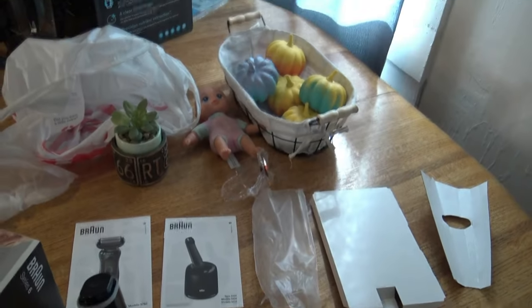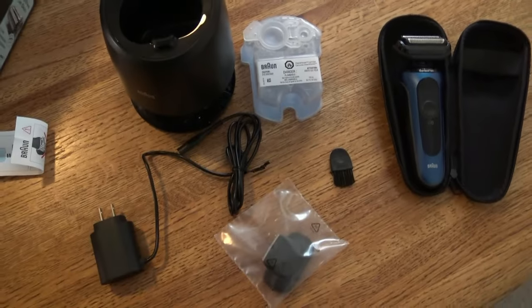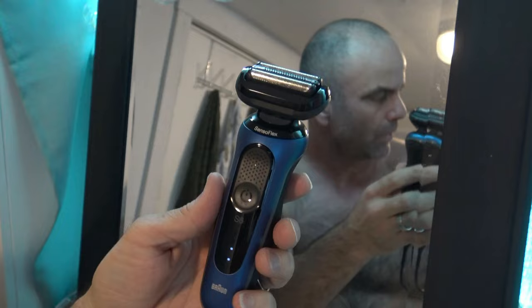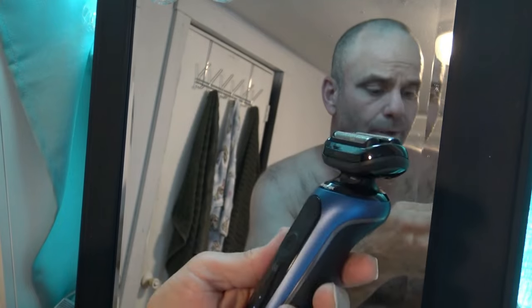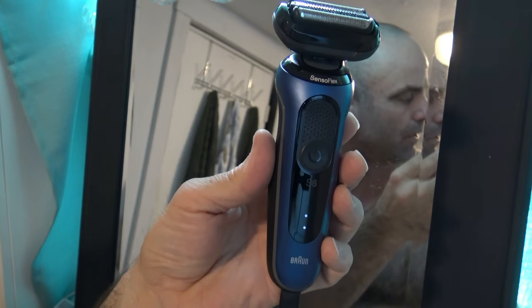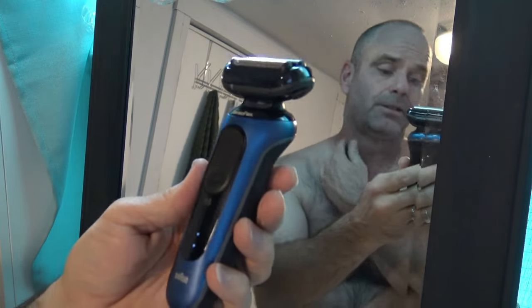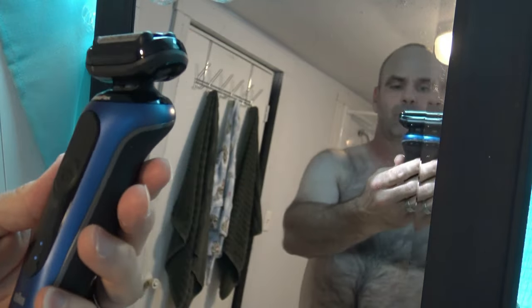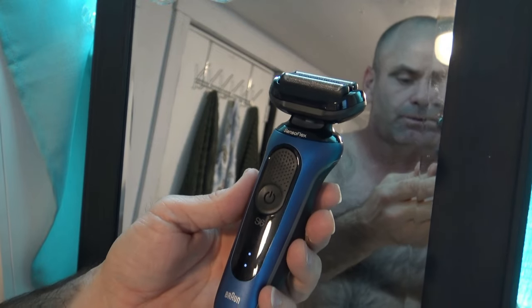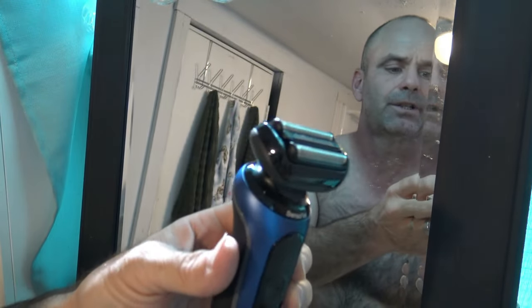I'm going to plug it in and get it charging. I'll let you know how long it needs to charge and then we'll put it to the test. I couldn't find where it said how long to charge it, but it does have a meter and it's definitely over half charge so I can at least try it out. It went from two to three pretty quick so I imagine it doesn't take very long — on to the live shave.